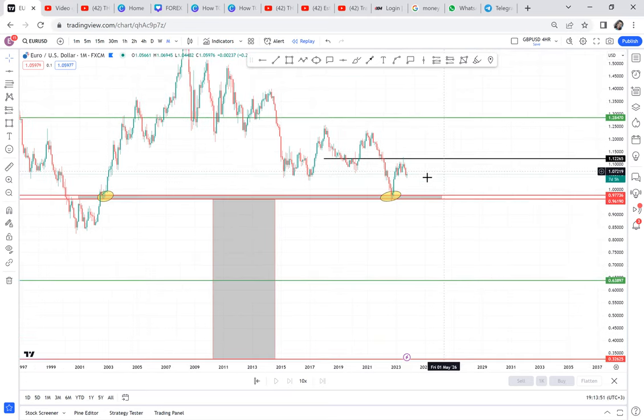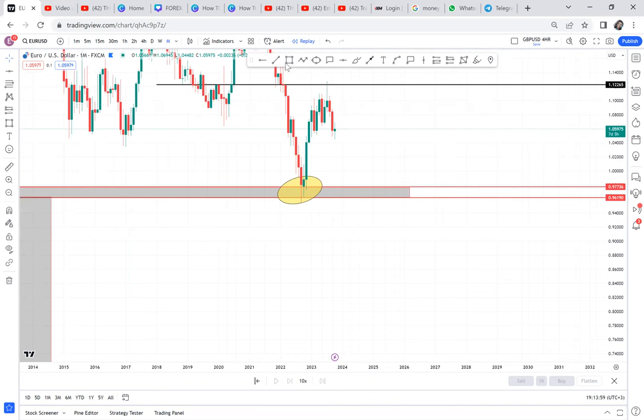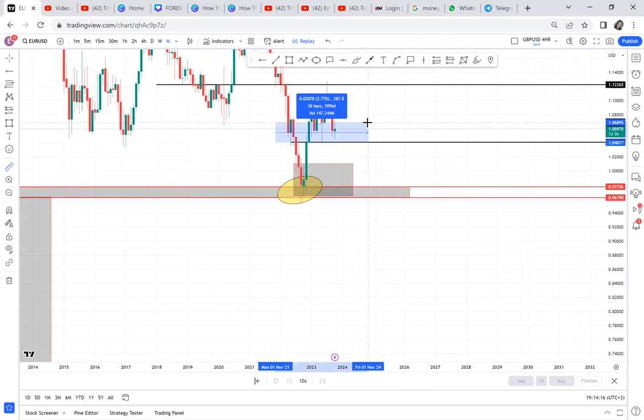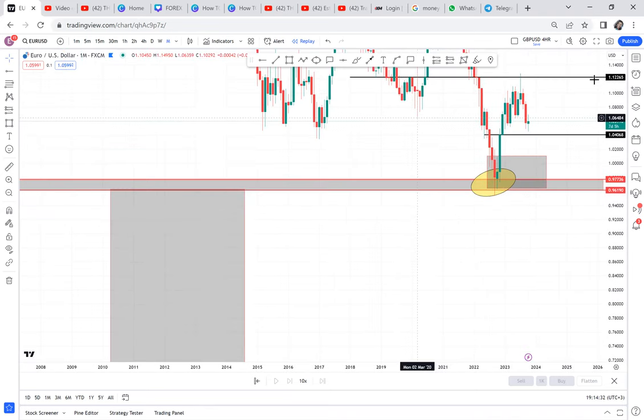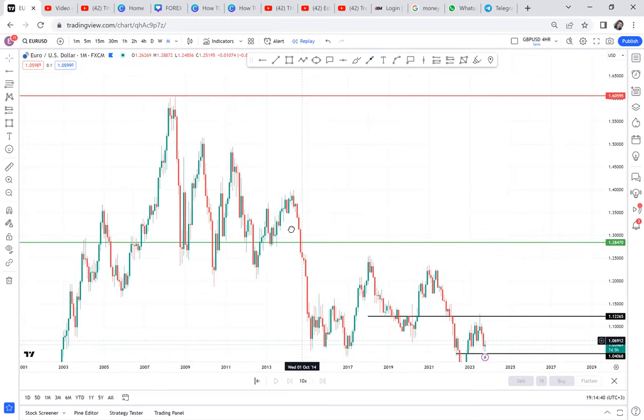But if we start seeing support getting broken — because this is where we got an entry using WBB — we got our first entry here. When this candle formed, we put a box and entered our first trade. I remember trading this. For two months the market was slow, going only 287 pips in the first month, and only 500 pips in two months. So the market was consolidating. How do you tell which direction the market will take — will they favor cup and handle or complete double bottom?